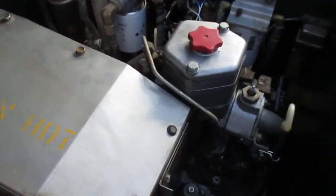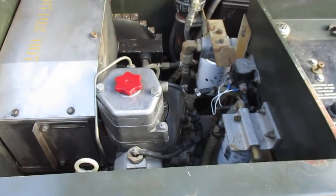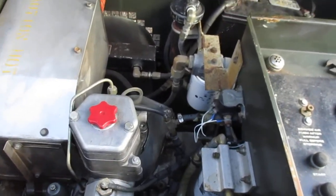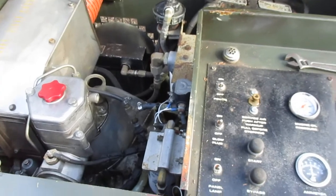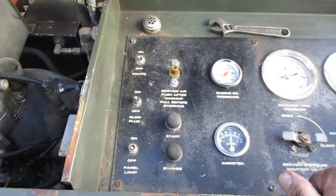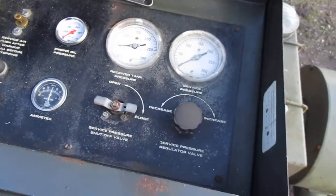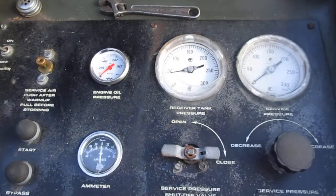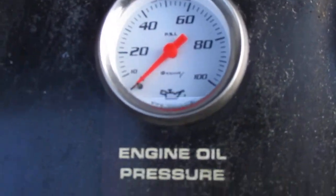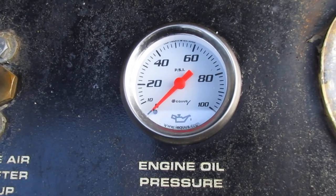I changed the oil in both the compressor and the engine. When I got it, it ran pretty well — kind of. I should say it didn't want to shut down when I turned it off; it kept running on and on. And some genius had decided to put an air pressure gauge where the oil pressure gauge should be.